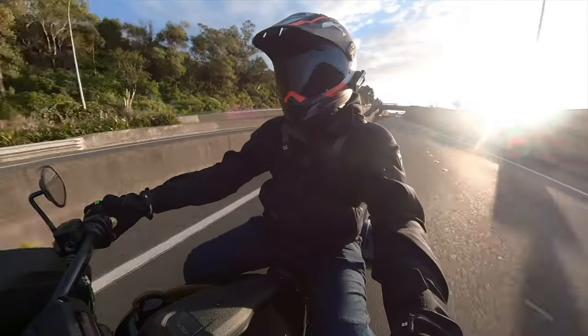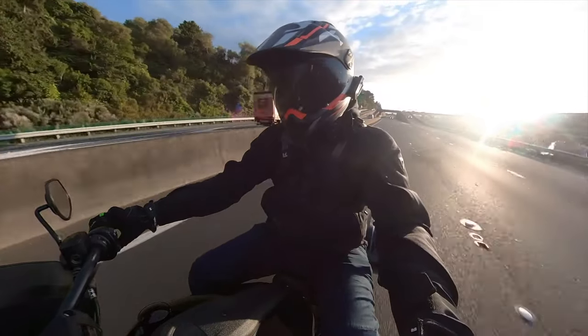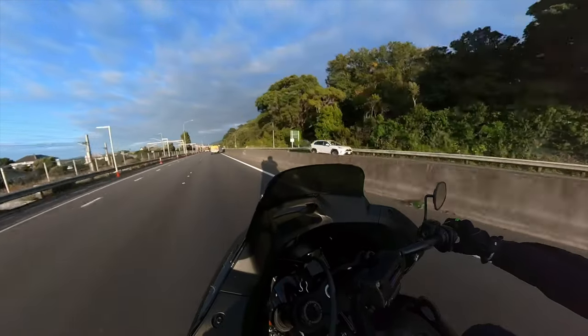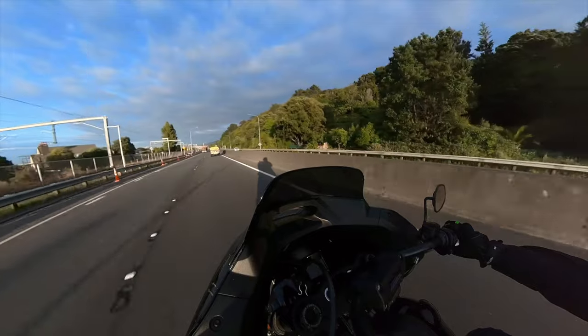I'm aware that I'm wearing an adventure helmet on a not-so-adventure motorcycle. I would usually wear my HJC i70 for a review such as this.